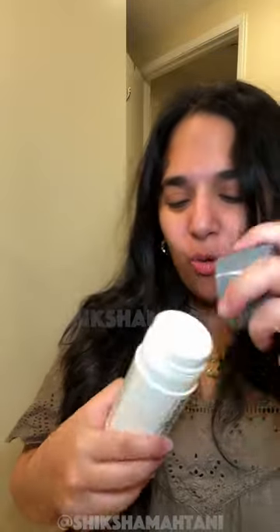Let me show you how this works. There's also a really cool travel-friendly version — it comes in this bottle and it's all powder. Powder! So cool, I have to show you.